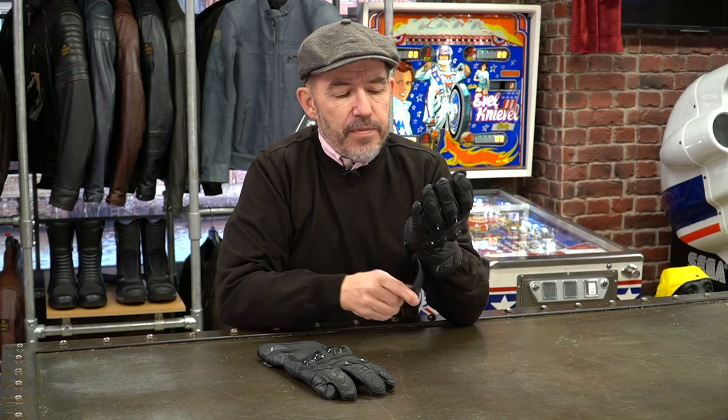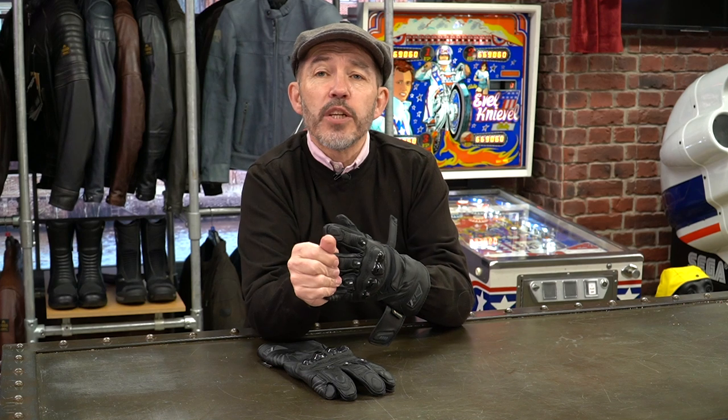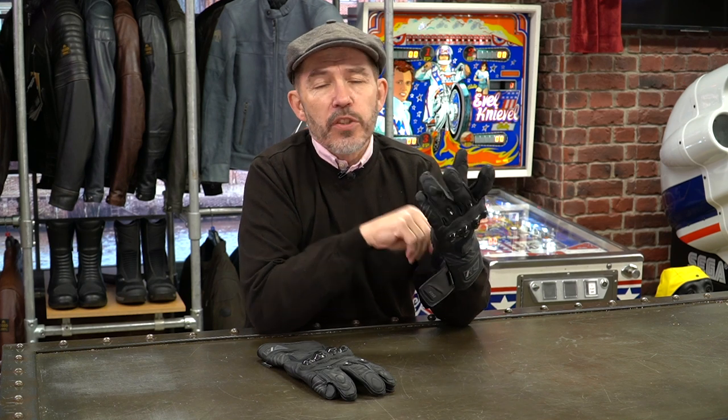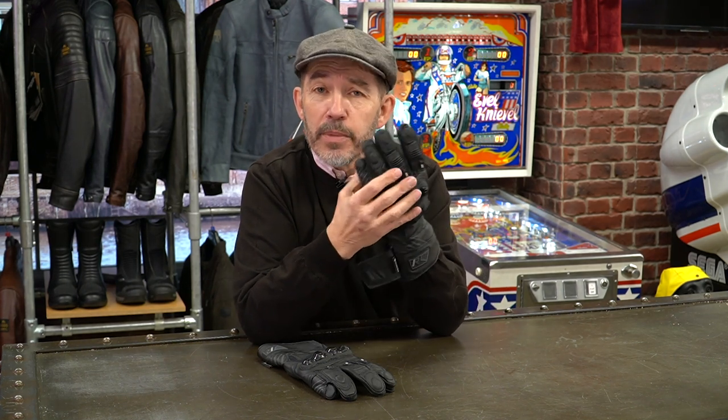The liner inside is also bonded to the inner side of the leather. I'm not saying you will never be able to pull this liner out, but you're going to have to work fairly hard at it. Over time that could well happen — if the glove is a little bit tight or your hand is really hot and you're overfilling it, you could eventually pull the liner out.